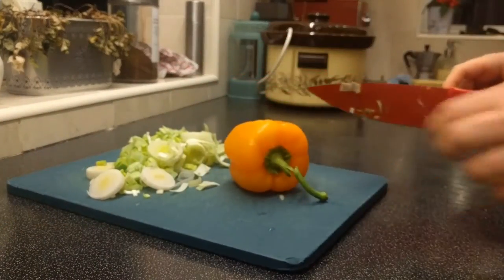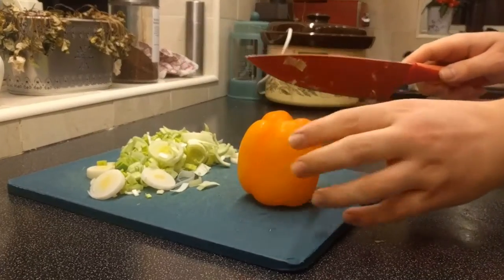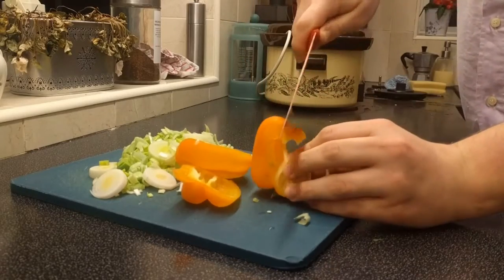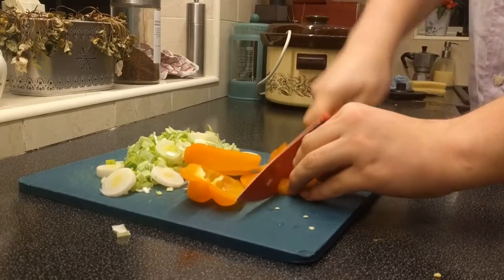Now to prepare the bell pepper. Chop the stalk off and position it downwards, making three downward cuts like so. This leaves all the seeds and remaining stalk in one easily recycled piece. Now simply slice the pepper thinly in the same method that we did the leek.